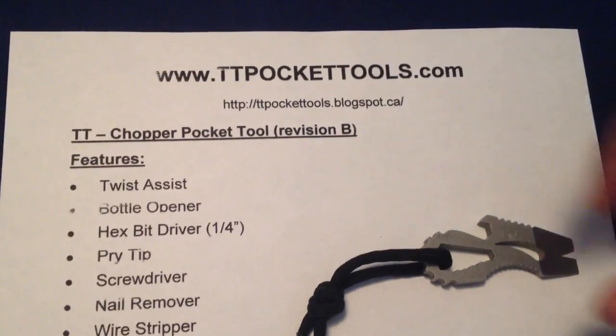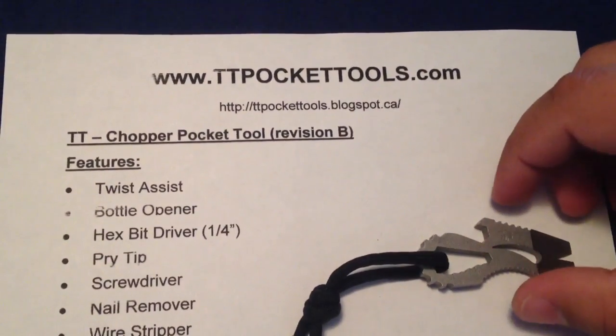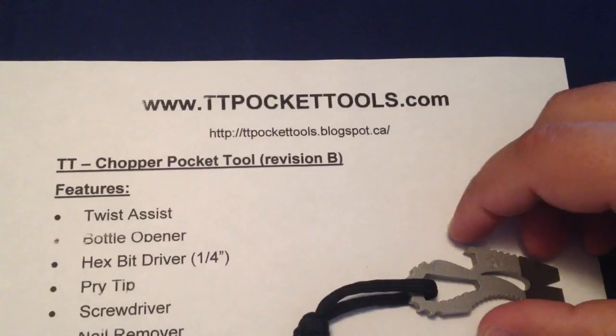Hey guys, here's my review of TT Pocket Tools TT Chopper.